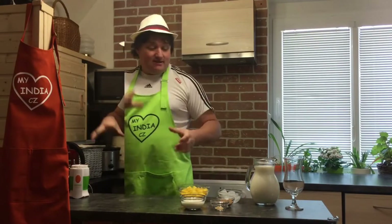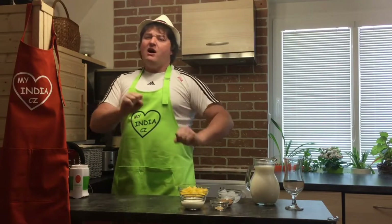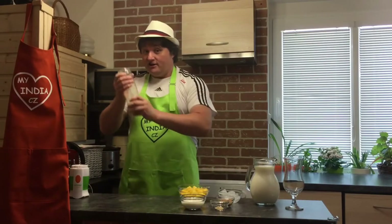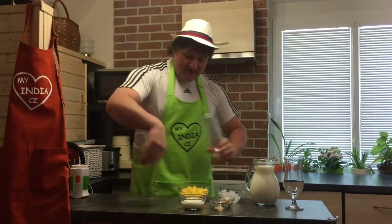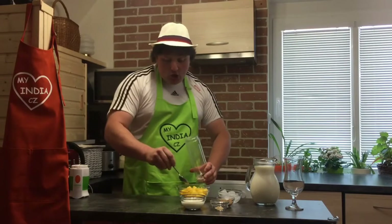Easy peasy! So guys, let's start making beautiful mango lassi now. I will play like I'm professional. What I need is a wonderful smoothie maker, which is here. So basically mango goes inside — let's take a spoon and mango goes in.